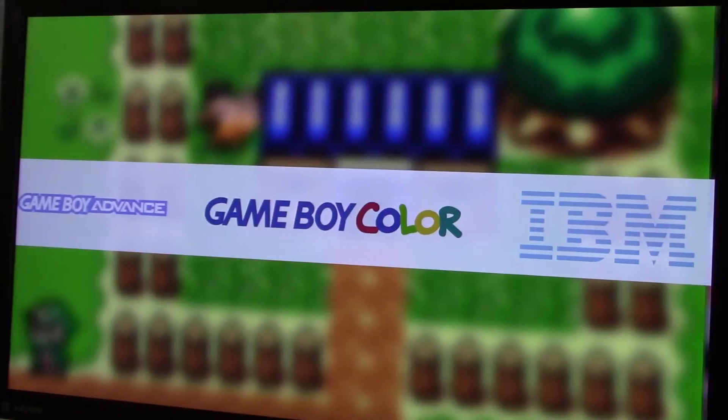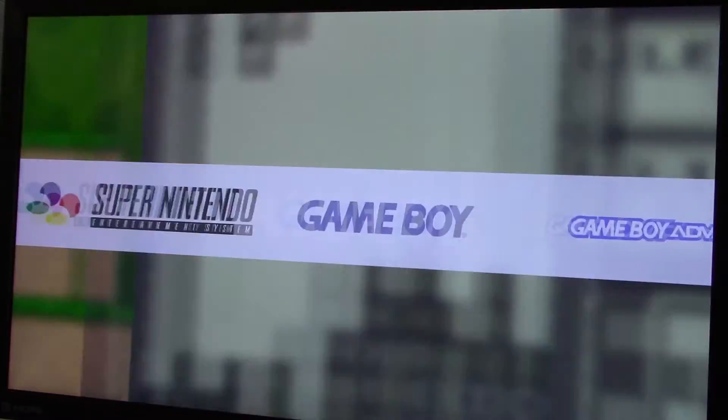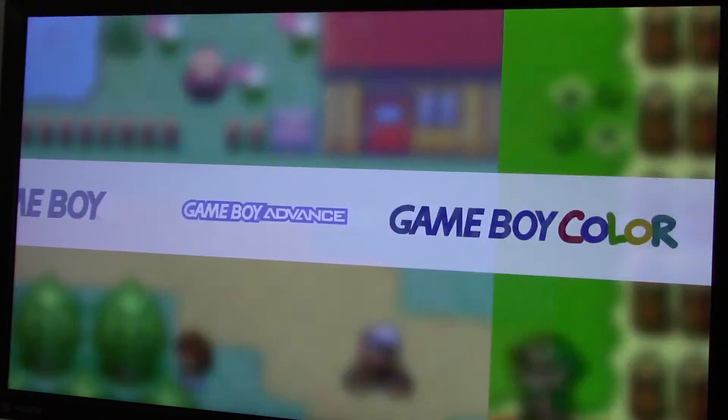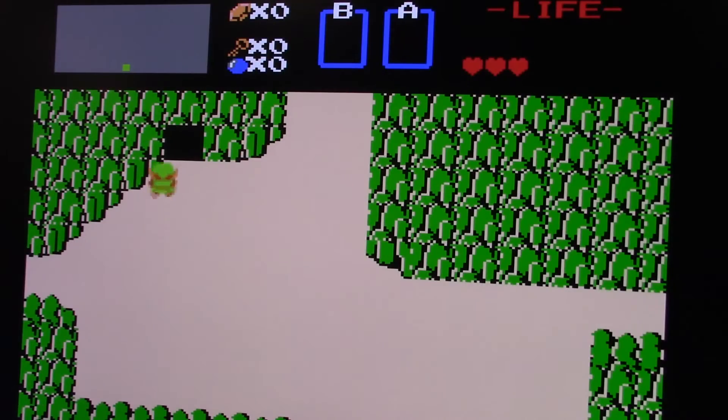As you can see, there are quite a few retro consoles that you can emulate with the RetroPie project, but some of my favorite games were on the Super Nintendo Entertainment System and the Game Boy Advance. Since it's a favorite among almost all gamers, let's play the original Legend of Zelda on the Nintendo Entertainment System.